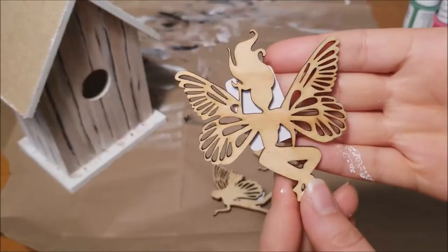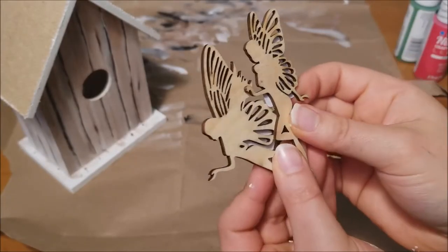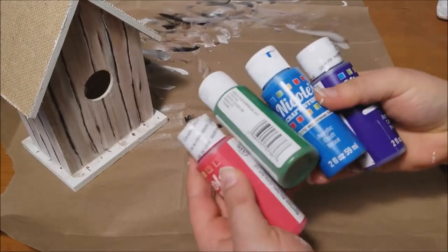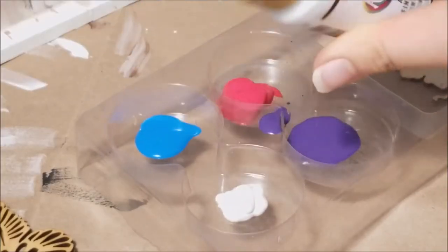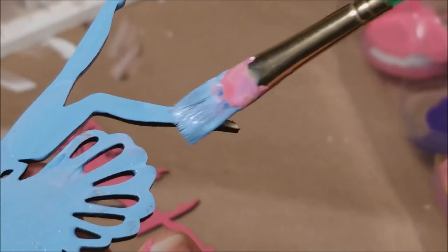Next up is painting our fairies. I picked these up at Joann Fabrics and I'm painting them with bright colors — blue, purple, red, and white — mixing the colors together to get different shades.